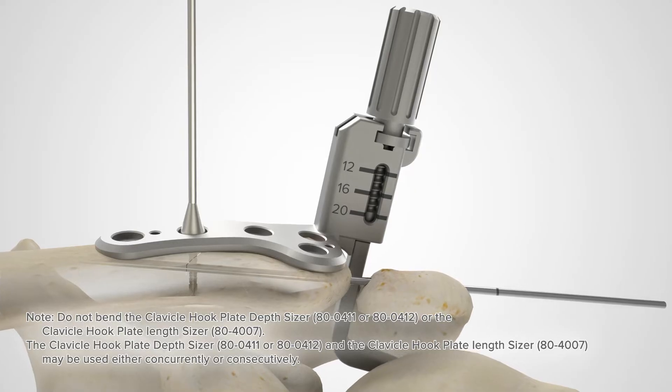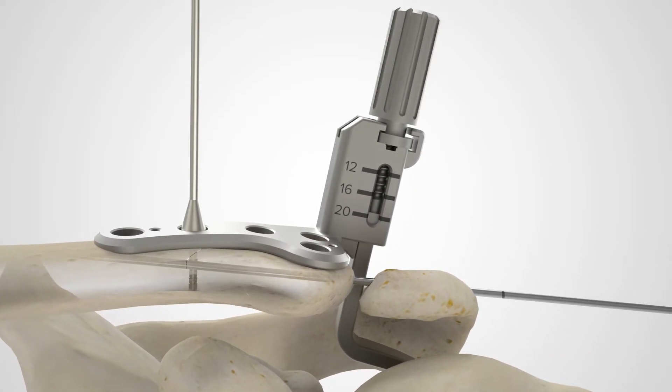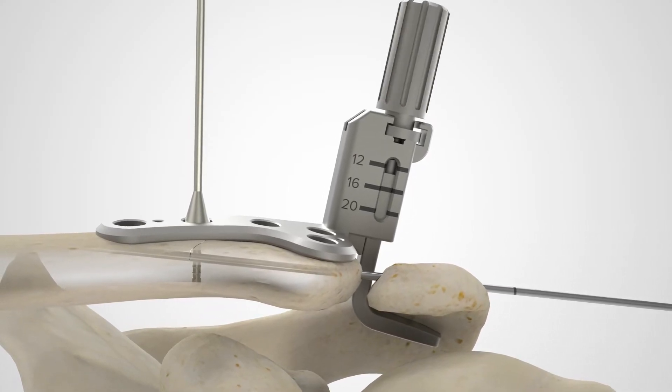Adjust the depth of the hook until the clavicle and acromion are reduced. The laser marks on the depth sizer indicate the hook depth at 12, 16, or 20 millimeters.